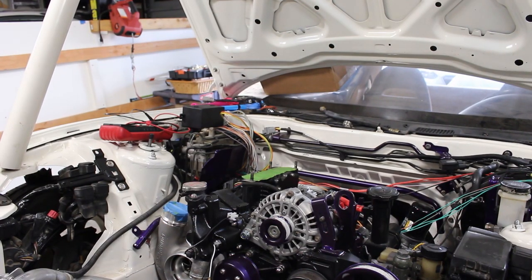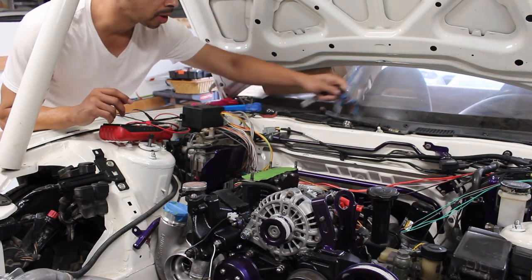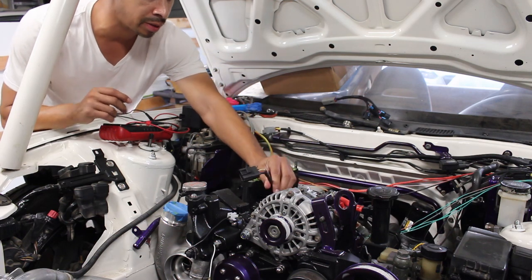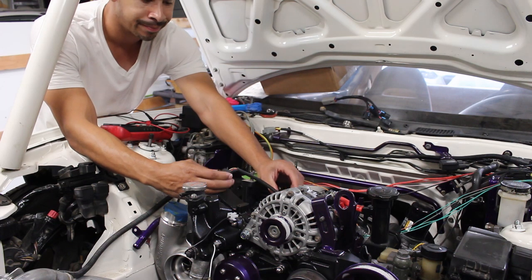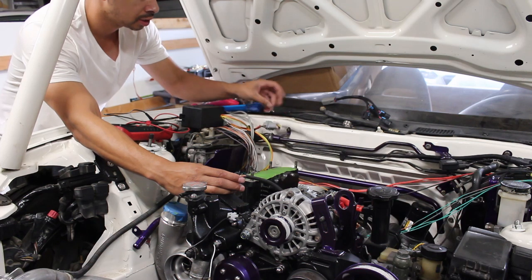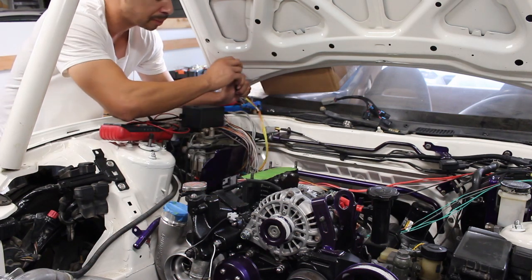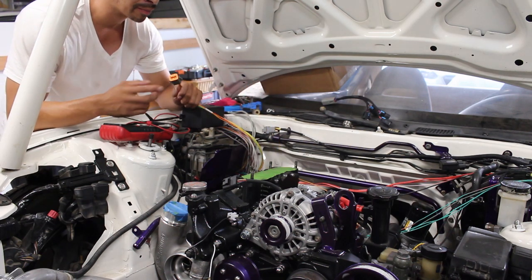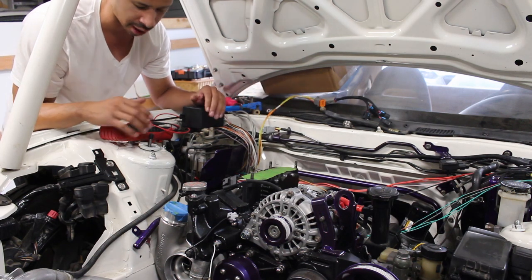Welcome back. Got some of the wiring done. The injector sub-harness is done. Started working on the OMT pump — got three wires done, so now I've just got to get four more done. Got the ignition. Right here, I'm going to end up extending all of these, pulling it through the firewall — come out this way and then loom it all and put it all together so it's nice and covered.